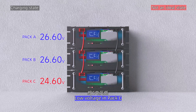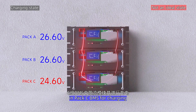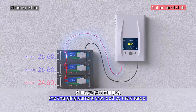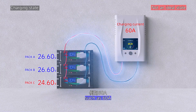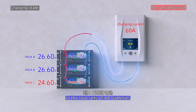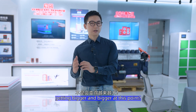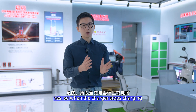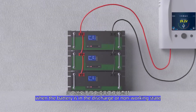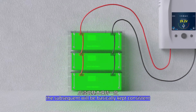Second, the non-ideal state: pack C has a lower voltage. In this case, packs A and B activate the power module in pack C's BMS for charging. When a charger is connected to all three battery sets, the 60A provided by the charger will distribute about 10A to pack C, and the remaining current will be distributed to packs A and B. You might ask — won't the charge and voltage difference keep growing? Yes, so when the charger stops, packs A and B will charge C again. In fact, as long as the voltage can reach balance during discharge or non-working state, the packs will subsequently remain consistent.